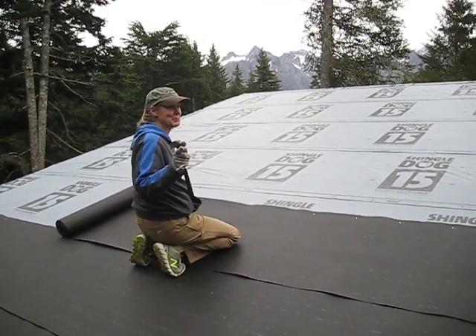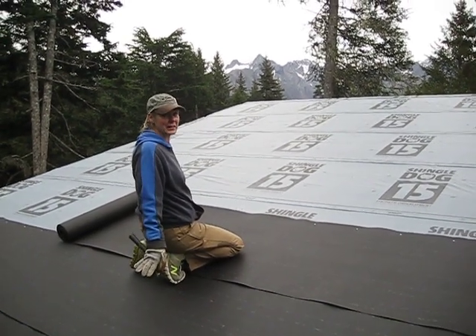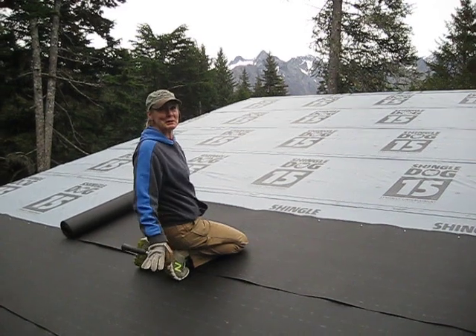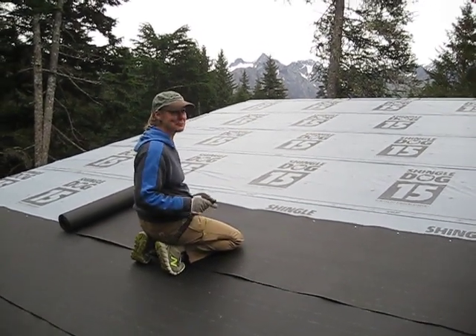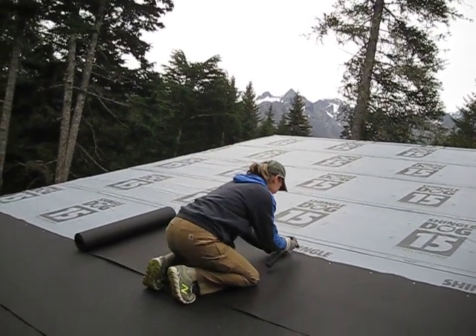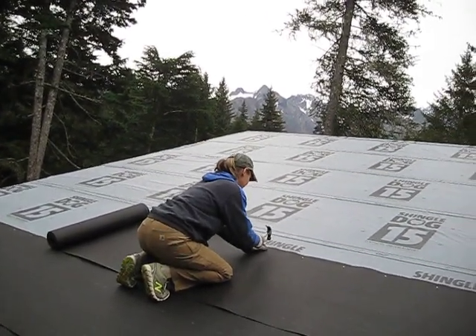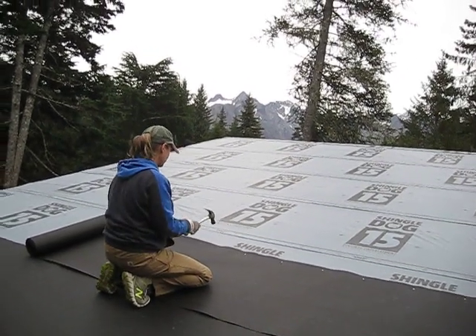It's supposed to pour rain again tomorrow, and this is the first break in weather that we've had. It'll be our test. If I come up here tomorrow and there are still leaks inside this house, I'm probably going to scream — I'll try not to do it on camera. But at that point it would have to be something other than the roof. I don't anticipate it leaking.